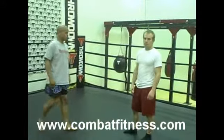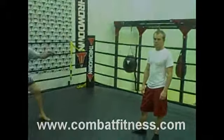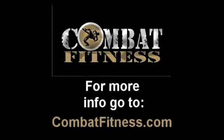If there's any more information, go to www.combatfitness.com. Thank you.